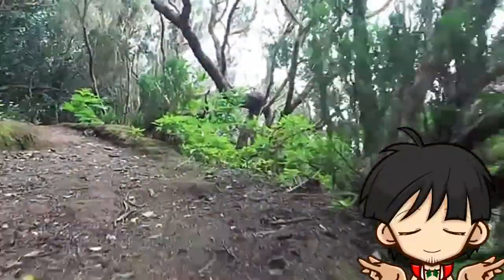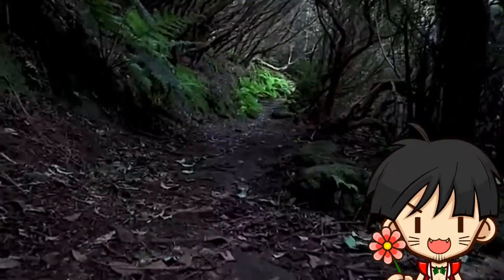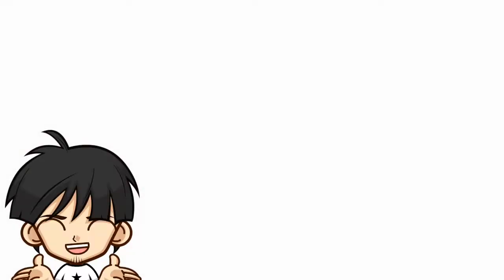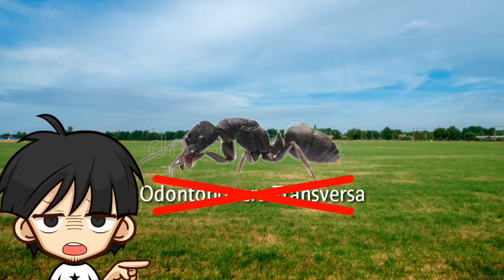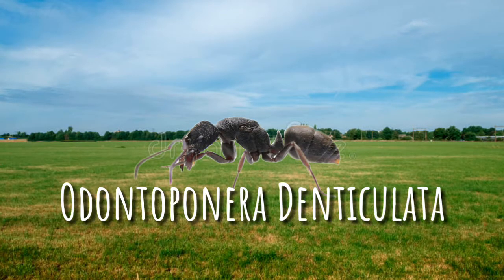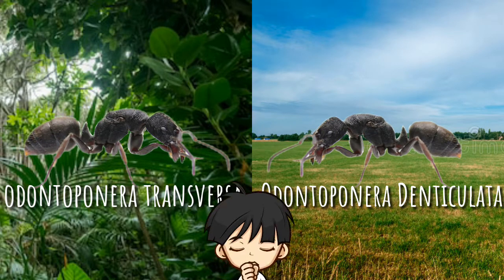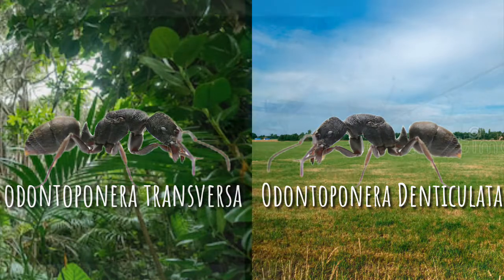In the wild, Odontoponera transversa are found in intact and dark forests — they like a very moist and humid climate. Sometimes you might see similar-looking ants in open grassland, but they are not Odontoponera transversa; they are called Odontoponera denticulata. Basically, transversa and denticulata are doppelgangers of each other, and the only way to differentiate between them is that one prefers the forest while the other is found in open lands.